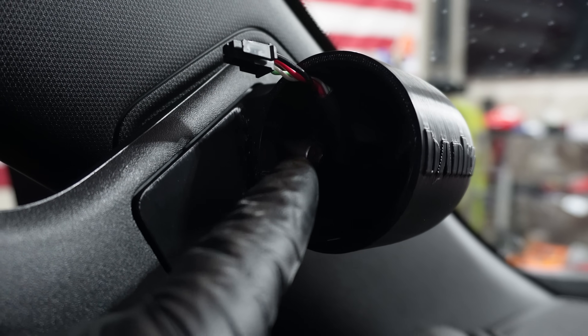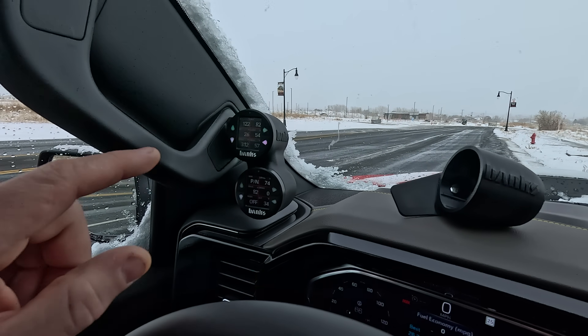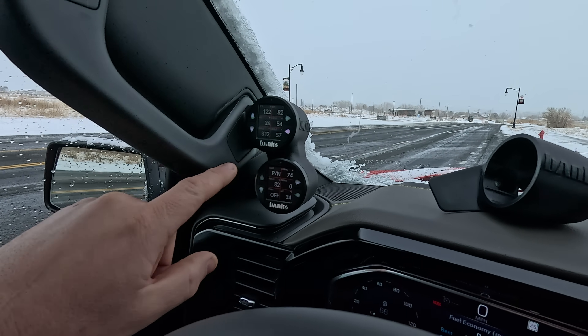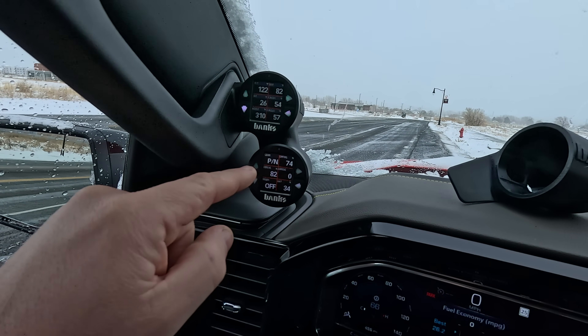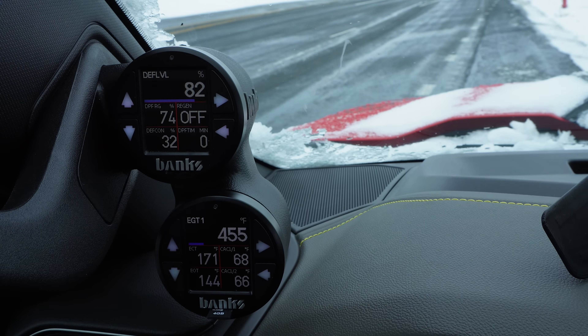We're not going to go in deep on how to install this because the wires were already there, so we're just going to expand on that — we're going into the dual installed. You can see the parameters are already there. However, I'm going to completely change this. We're going to go to a five-and-five setup, so everything's going to change. I'll go in depth on what settings and parameters I'm going with and why.